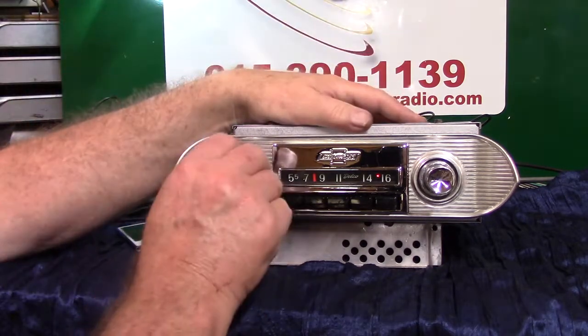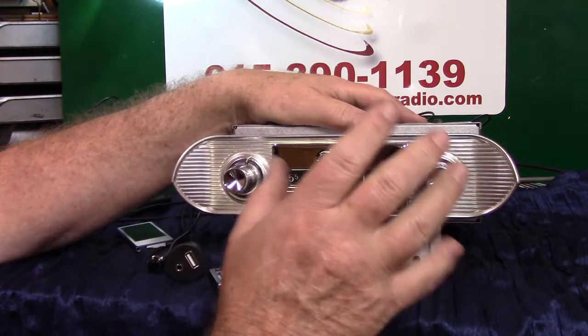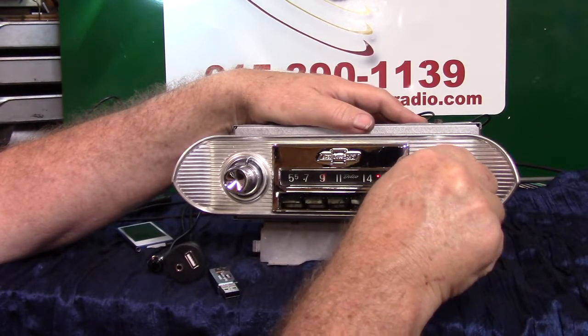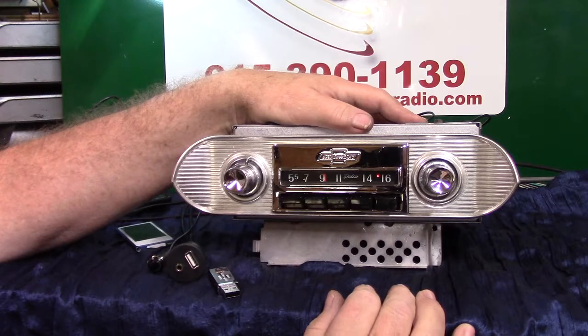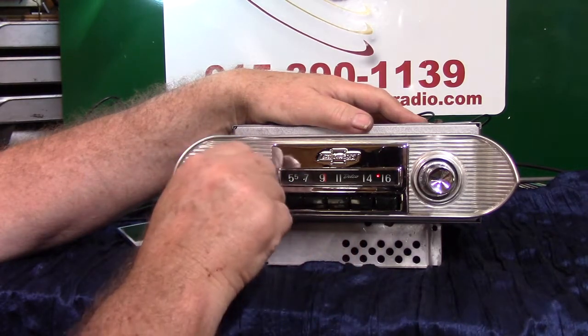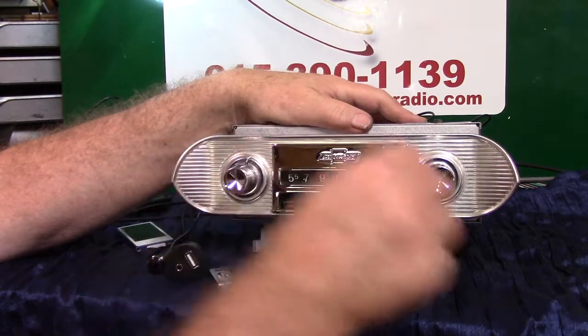All right, say we like that station there — all we do is turn it once. It'll start flashing quick. Now we can stay there. It'll lock on it or it'll let us find it. Now we want to know what station that is — turn it up three times and it'll tell you which one it is.